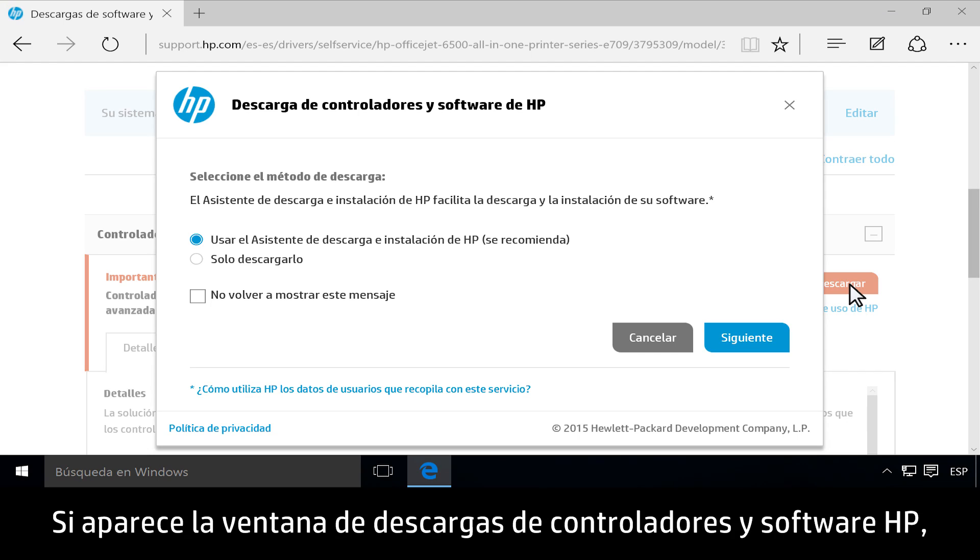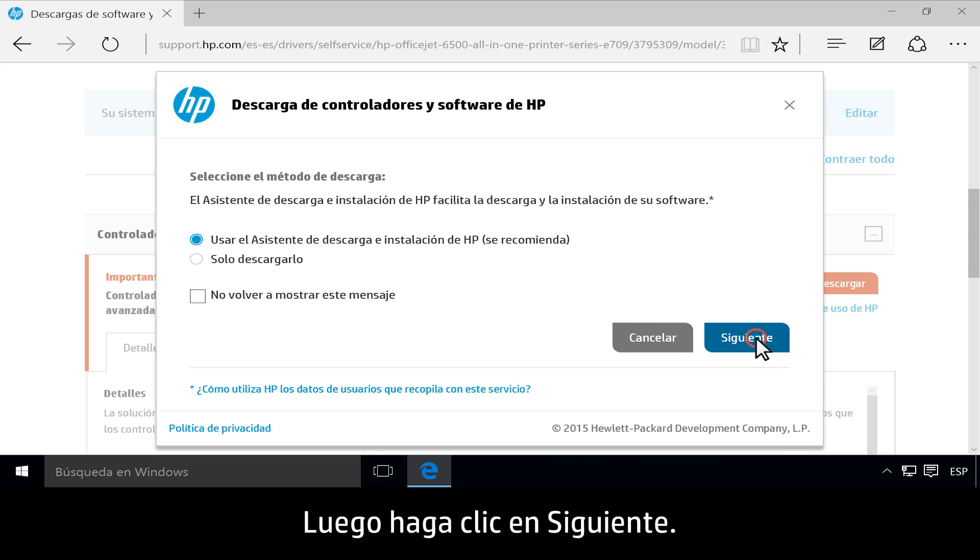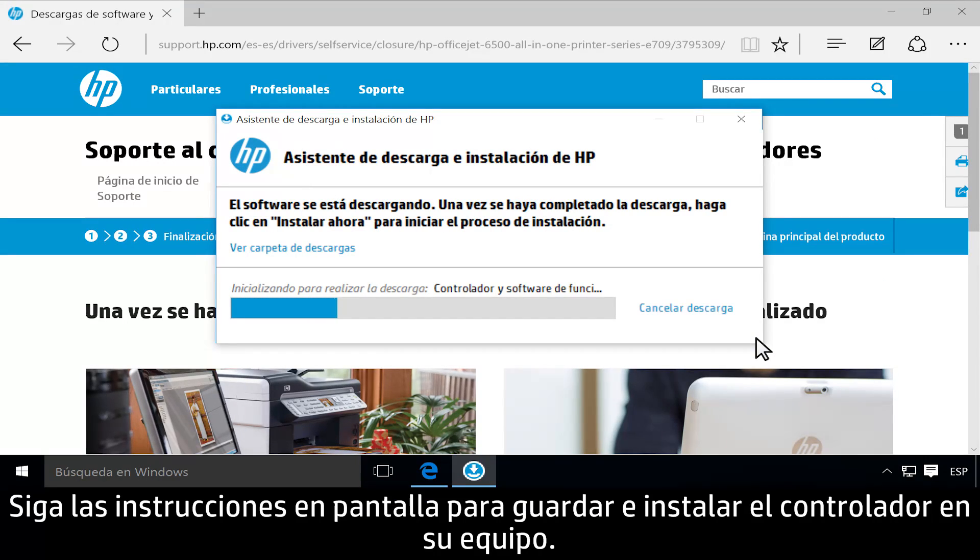If the HP Software and Driver Downloads window displays, select Use HP Download and Install Assistant, then click Next. Follow the on-screen instructions to save and install the driver to your computer.